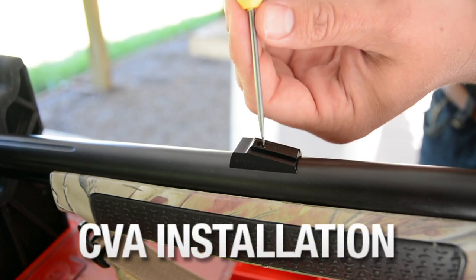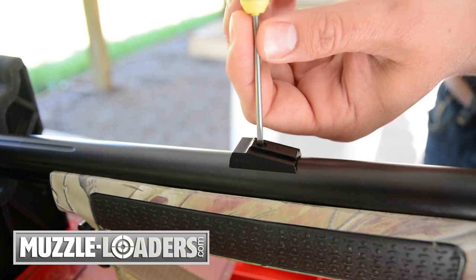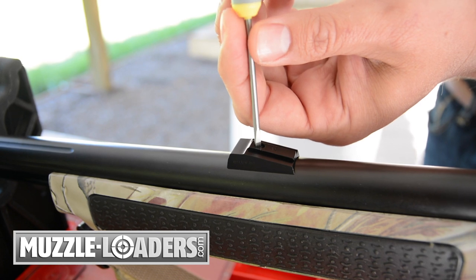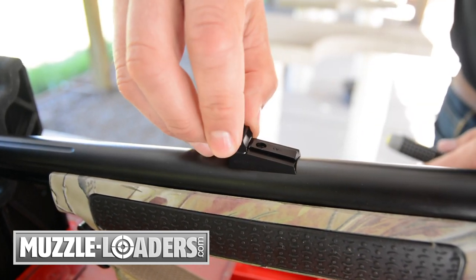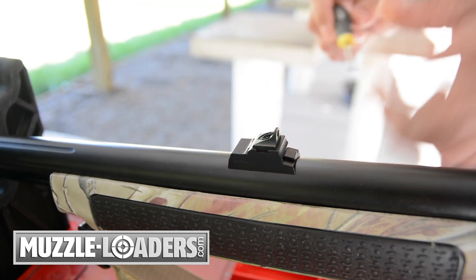CVA muzzleloaders require a different ramp to accommodate the Ghost Ring. Simply remove the factory rear sight and ramp and install the Williams ramp in its place. Next, simply slide on the Ghost Ring and tighten the set screw.